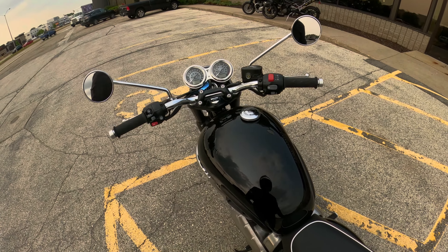The riding position is dead neutral. I am sitting almost dead straight up. My feet are literally right in front of me. It's kind of like a mid, but a very neutral mid — just a little bit back. It's in a very, very comfortable spot. I have a nice bend in my knee. This is kind of where I like to ride anyway.